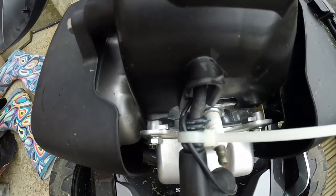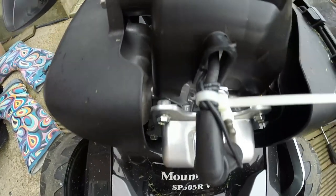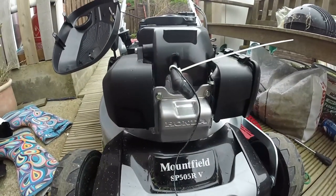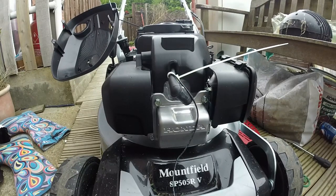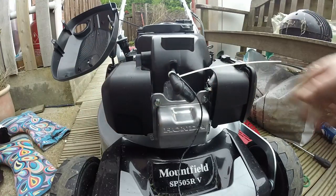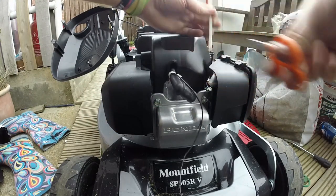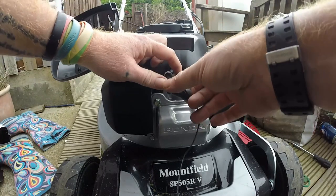You can see I've got 6 coils around it there. Try and get as many as you can, but make sure you can still move the lead freely, then cut off any excess.